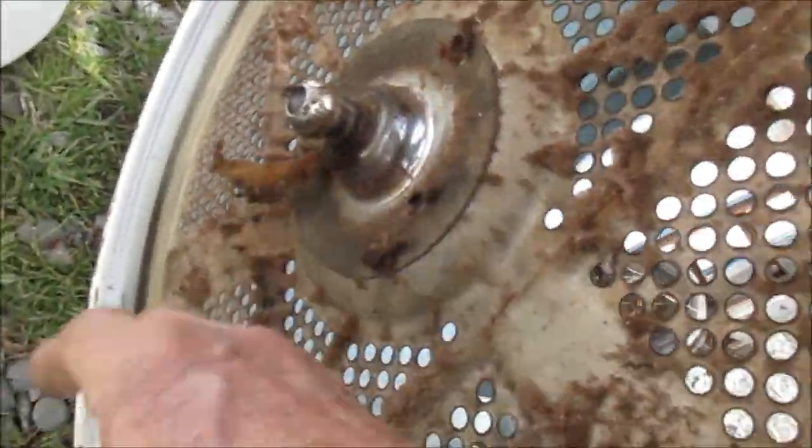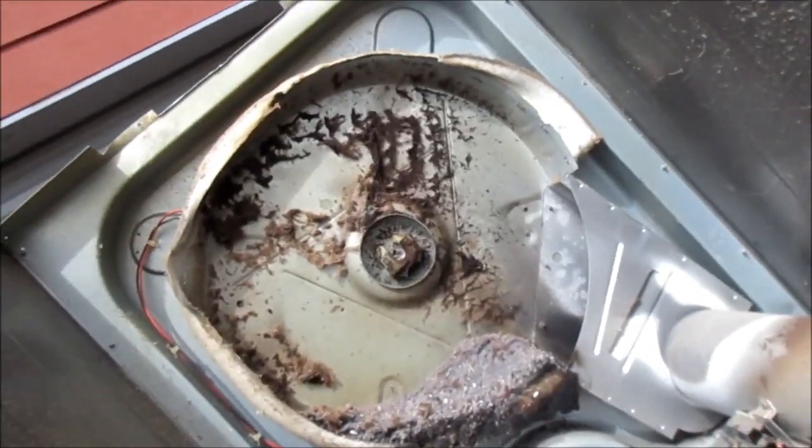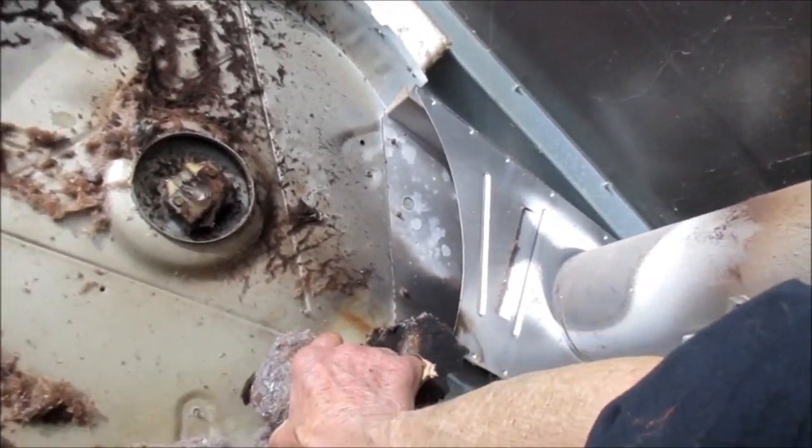So this is the main bearing here — main bearing shaft and it's good. It seems to have the center part worn out for some reason; the center is worn out and it's sharp there. We have a lot of lint built up in here — see, that's a potential fire hazard.